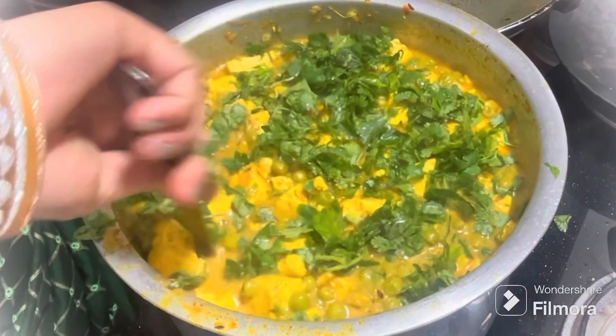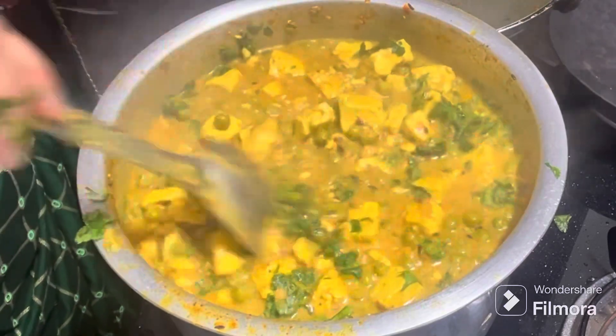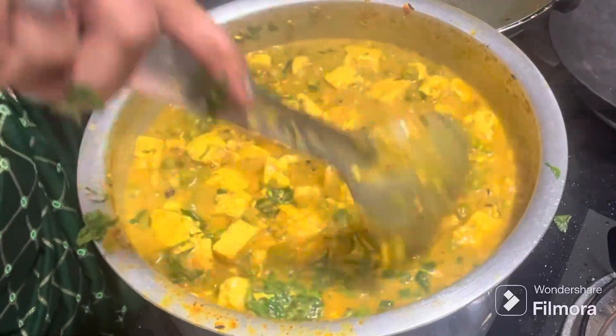Hello dear, welcome to my channel. Today I am making a simple and tasty recipe. You will make it very quickly. Let's start.